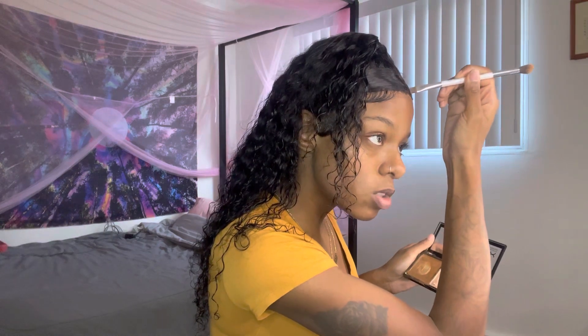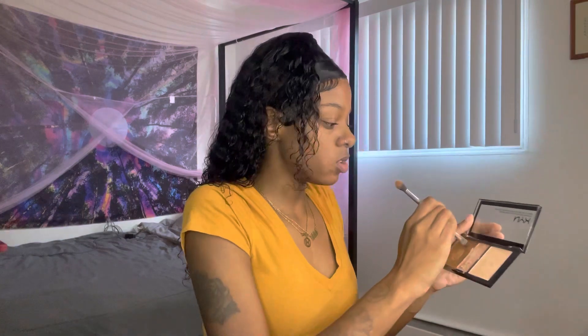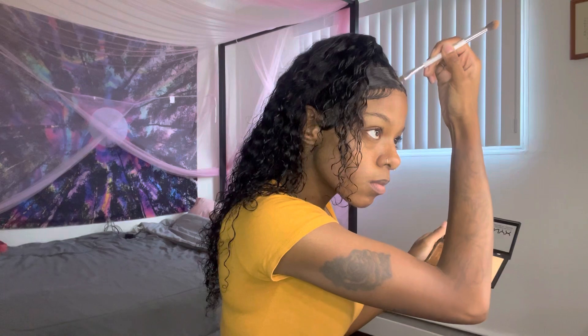To finish this look, we're going to add some concealer right in the middle to define our part, because you can't forget that — that's the most important part, that's what puts the look together. I'm going to take a little bit of contour — because that's what I use — hit my elbow, and just go right in the middle to define that part and make it stick out just a little bit more.